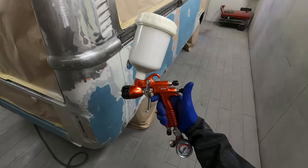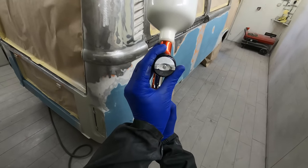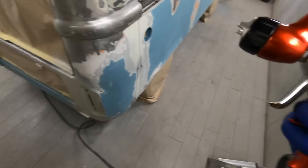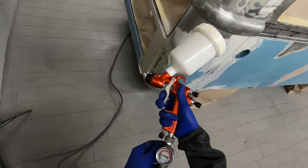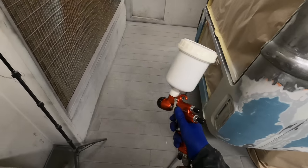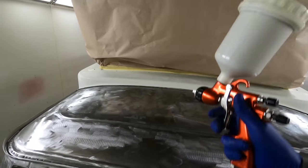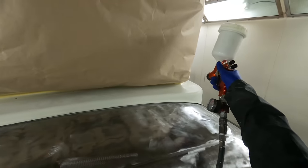Spray gun wise I'm going to be using my Segola 3300 GTO with the 1.8 setup and the EVO air cap. This mixes up as a two-to-one product — it's quite thick, so you need to make sure you've got a decent primer gun. You can optionally buy the epoxy thinners and add up to 10% thinners, but I didn't want to add thinners because I basically want to get one really good sealing coat all over this van.